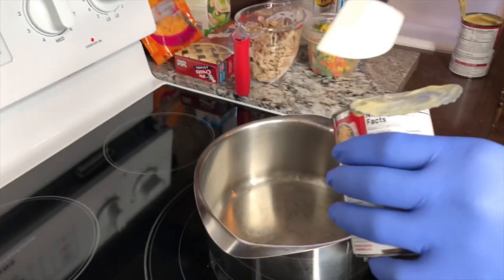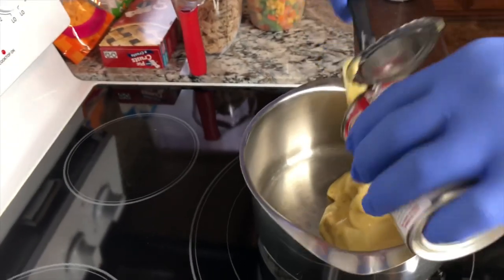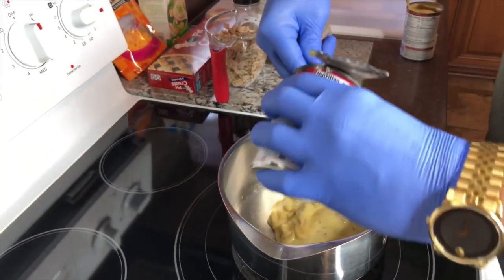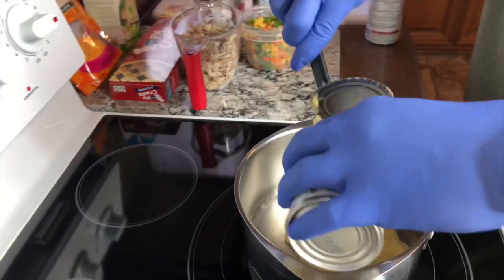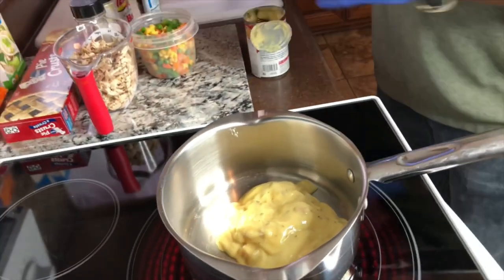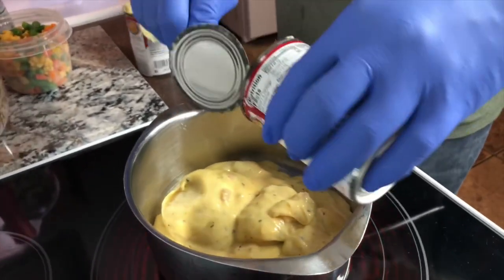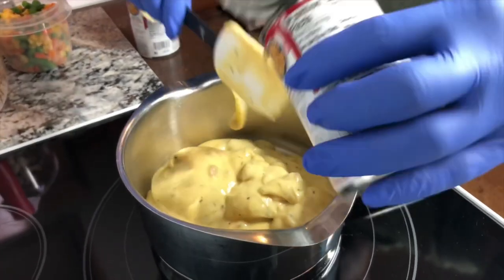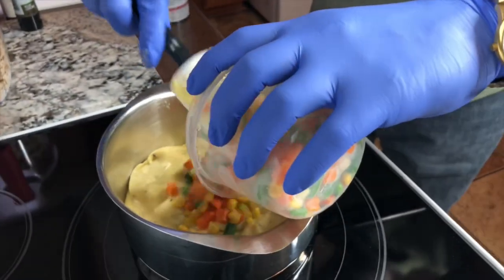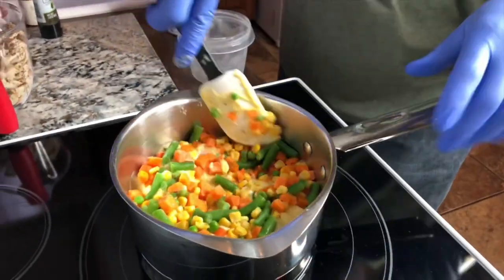I'm going to start adding the cream of chicken with herbs. You don't have to cook it too long, just want to warm it up and incorporate the flavors. Most of the cooking is already done — we're just going to finish it off in the oven. One can and two cans; you'll probably have a little bit extra but that's okay — you can thin it with chicken broth and it makes a great soup. Using about half the bag of mixed vegetables.